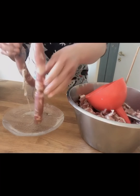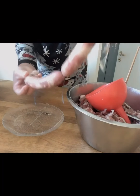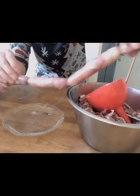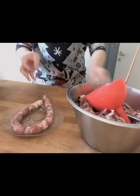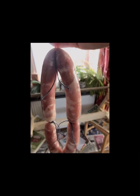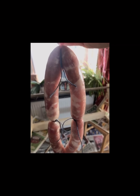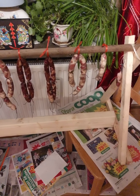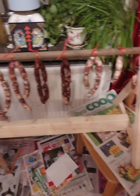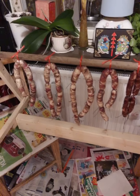Now I have made four small sausages. Now I'm going to hang the sausages on the shelf that I made yesterday. I'm going to hang them down and hang them on the shelf indoors.